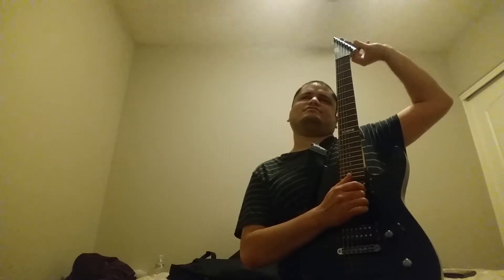Most importantly, when you take the strings off this guitar — the old ones — do that before you put the new ones on. You don't want to mix old strings with new ones. It would be a shame to do that.